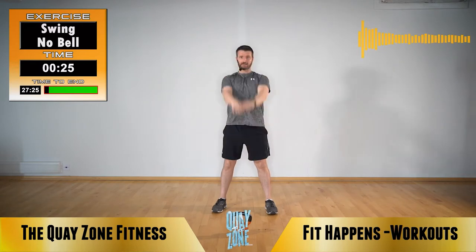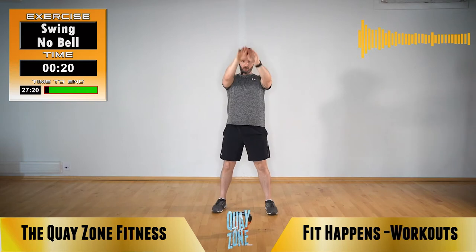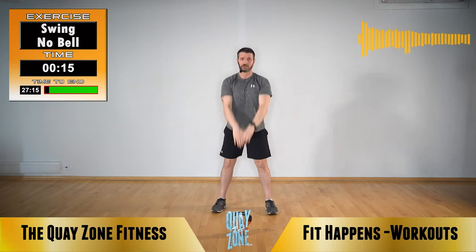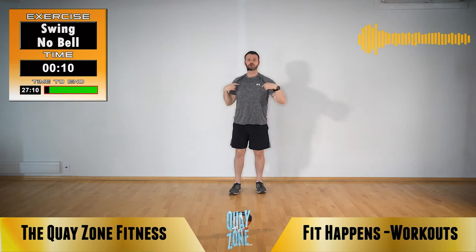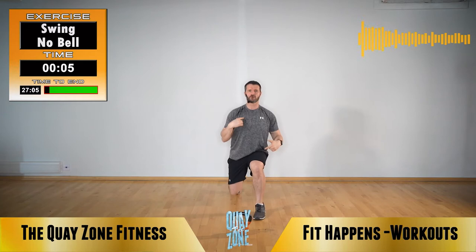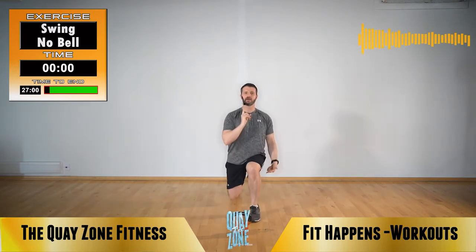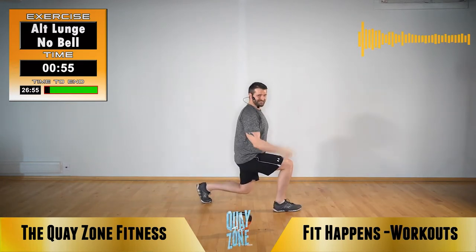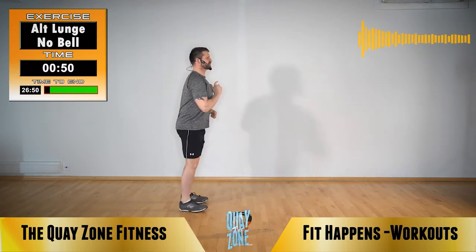27 seconds left. As it approaches the end of each minute, I'll demonstrate what the exercise is going to be before we get there — you're going to continue to do the exercise you're on. Next exercise is an alternating lunge: head up, shoulders back, big step forwards, step back, other leg steps forwards, step back. Head up, push your knee towards the floor. Alternating lunge. As you're lunging side to side: 90 degrees, 90 degrees, push back.